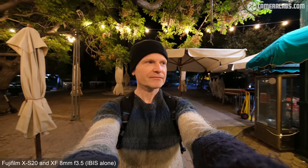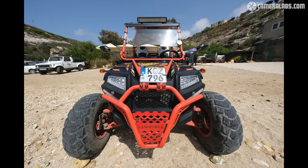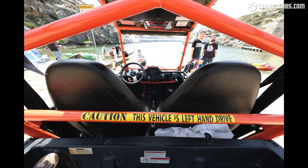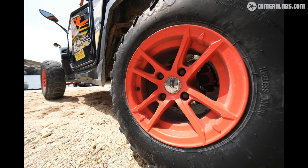I had a chance to try out the lens on the XS20 body launched alongside it, so before wrapping up this first looks video, I'll share some of the results I got with the combination. As a fan of ultra-wide lenses and an existing owner of the XF10-24, I expected to like the XF8mm, and so far I've not been disappointed. I love the compact size and lightweight, making it an easy walk-around companion.